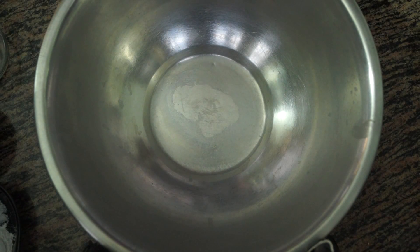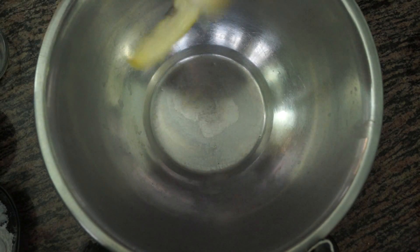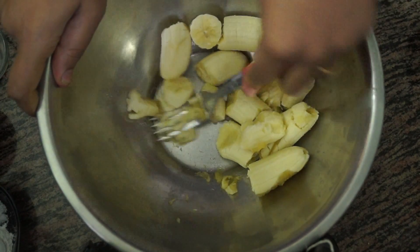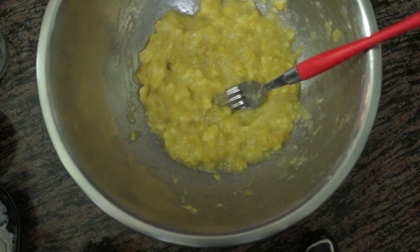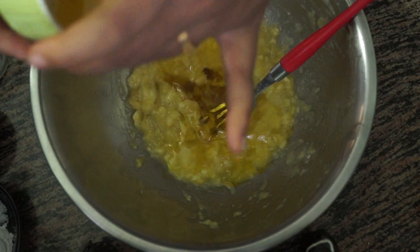In a mixing bowl, first we are going to add the bananas and we are going to use a fork to mash them. Peel and put the bananas in. Mash the bananas till you get a nice smooth paste. Once you have mashed the banana, you can add the oil — two-third cups of oil.